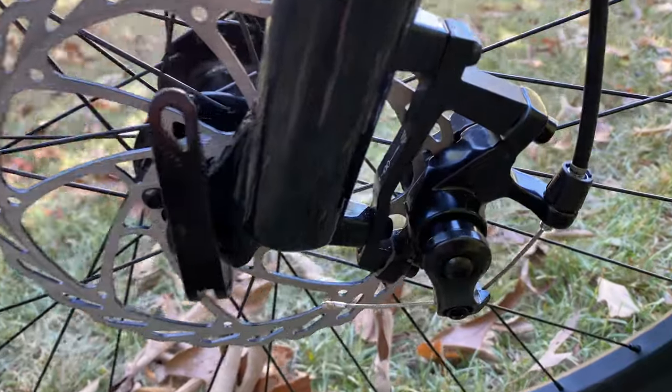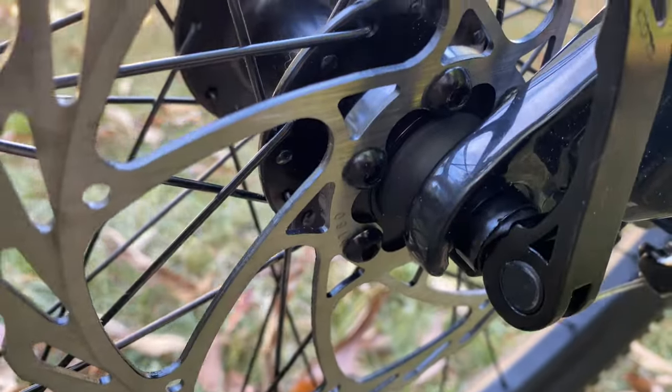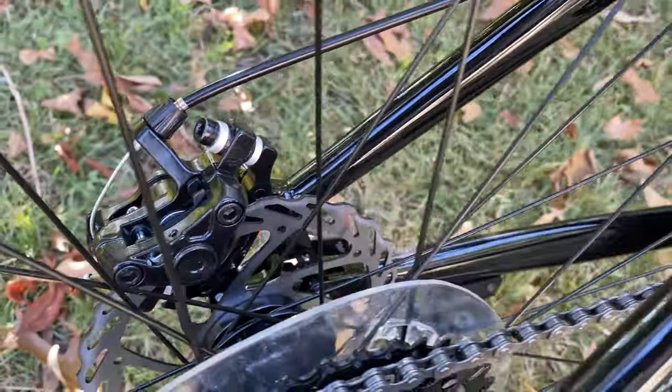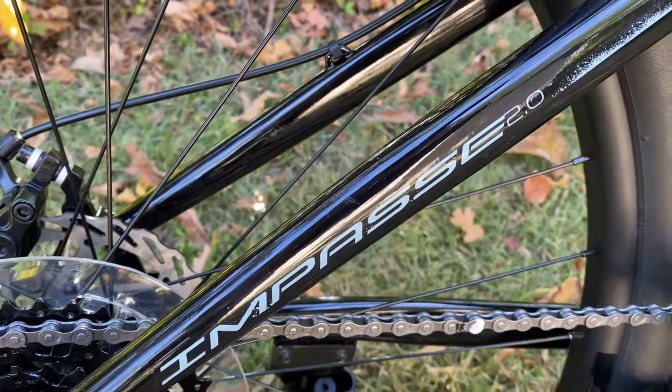A quick look at these mechanical disc brakes — more beefy than what's on the Impasse 1.0. That's a 180-millimeter rotor up front and 160 at the back. Those little details represent the step up from the Impasse 1.0 to the Impasse 2.0.